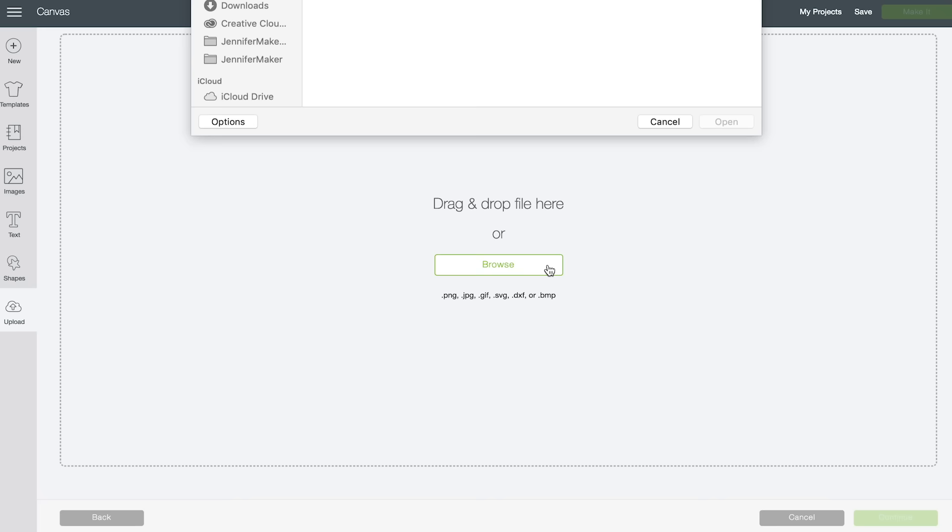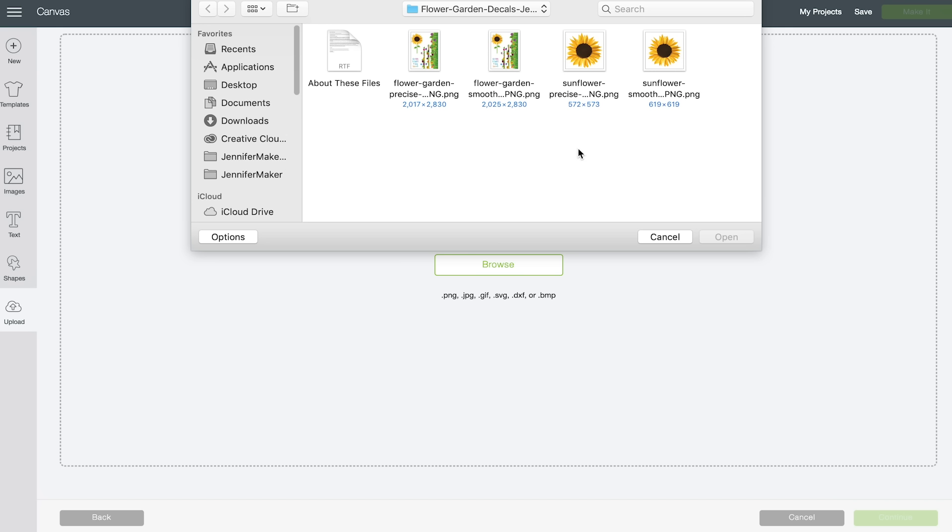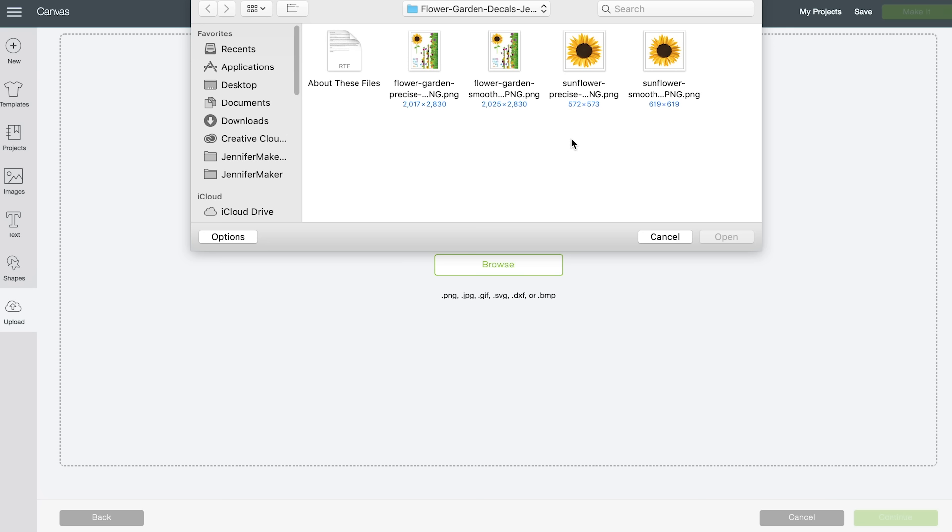We're going to upload the flower garden decal. Click on Upload, then click Upload Image and Browse. You'll note that inside the downloaded folder there are several files. Some are labeled as smooth and some are labeled as precise. If you intend to use the decal on a tumbler, use the smooth versions — they are easier to handle and apply, and you won't be able to see the edges of your decal after you seal it anyway. If you intend to use the decal on a wine glass, use the precise versions to minimize visible edges around the design.